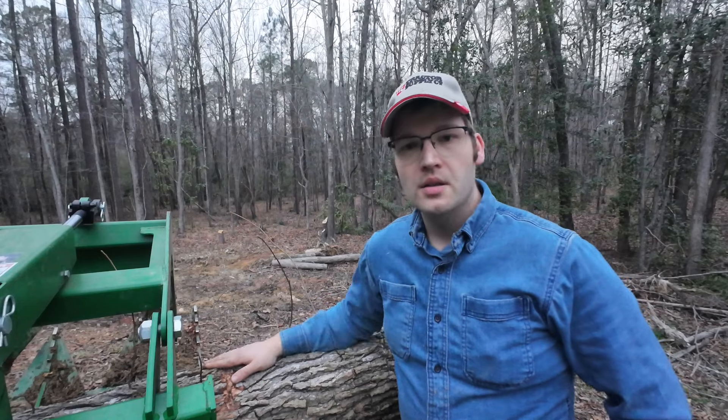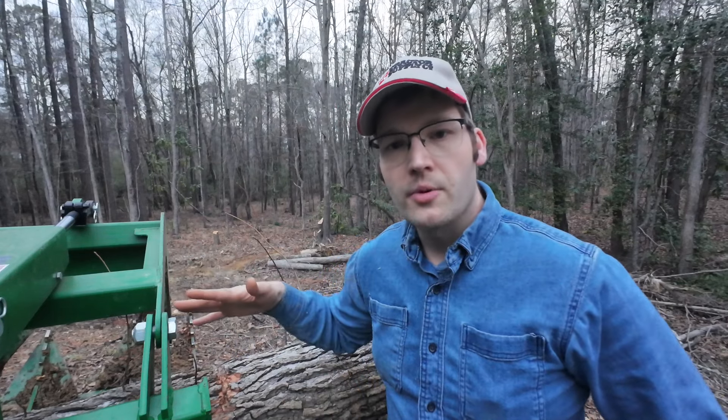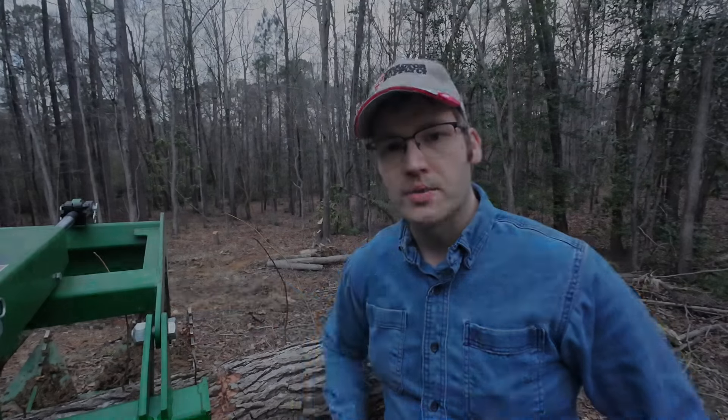That's it for tonight. Get this last log back on the pile. We'll pick back up here tomorrow, hopefully we can get those last couple of trees down, and then we'll start working on trying to get some grading done and get that all polished up as well.